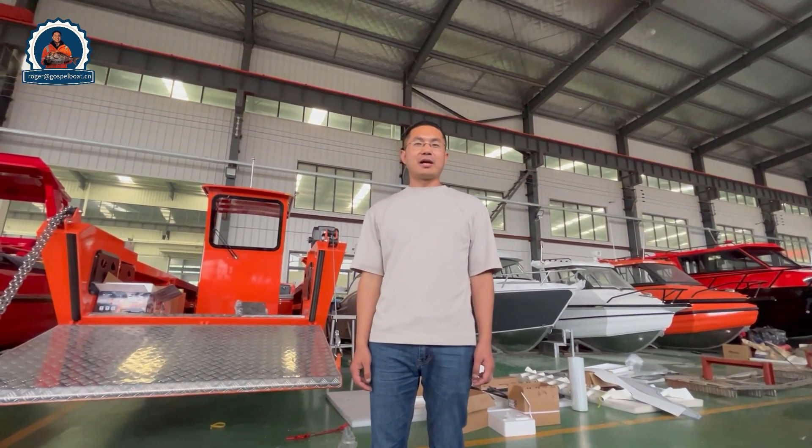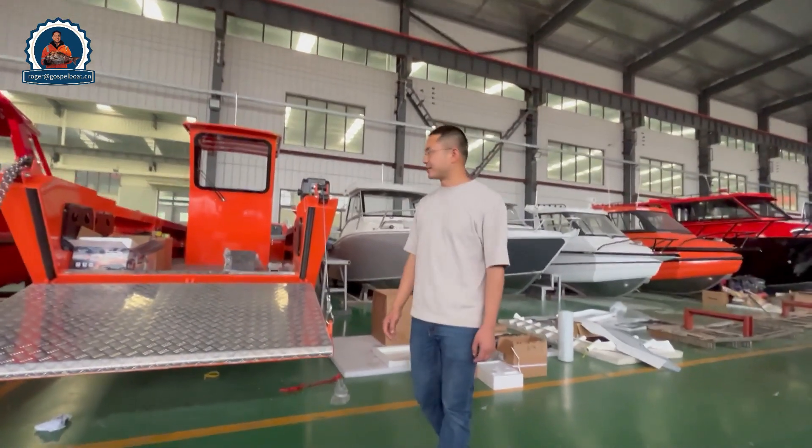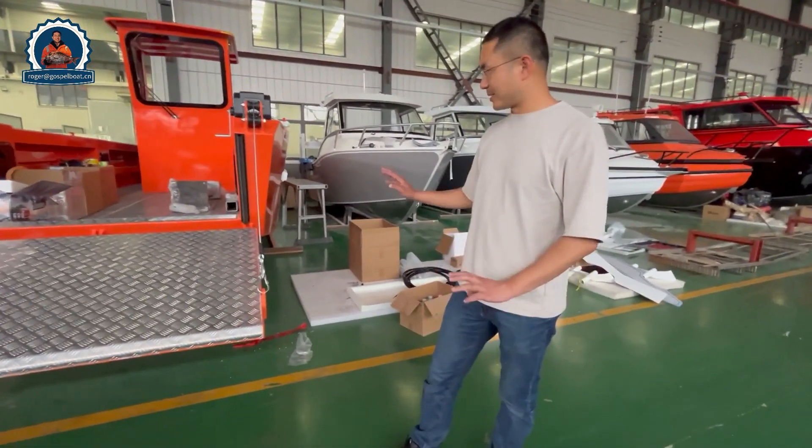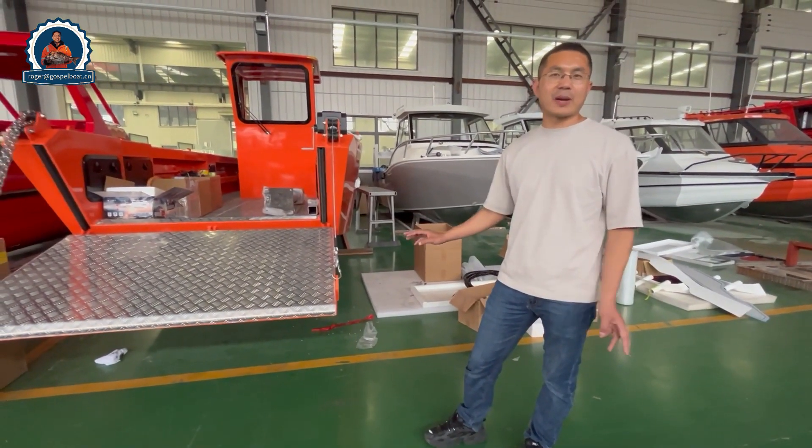Hello, I'm Roger from Gotts for Bones. Thanks for watching my YouTube channel. Today I introduce this 7.9 meter landing craft, which is painted with orange color. It's for rescue and patrol use.